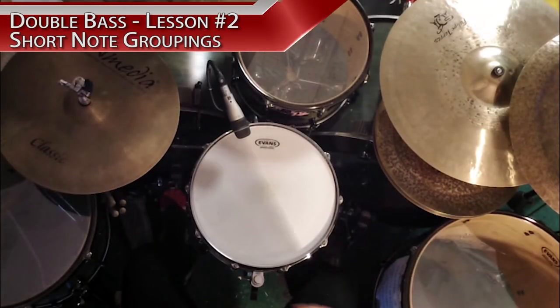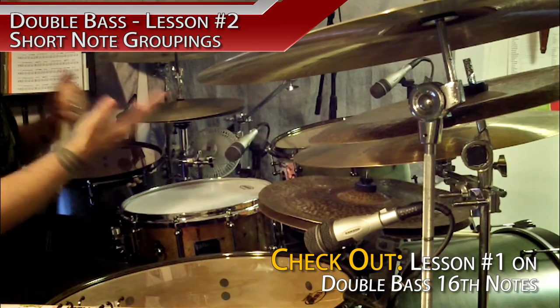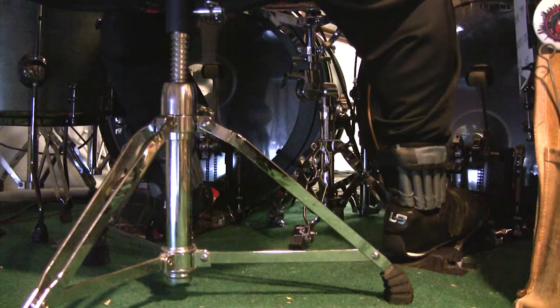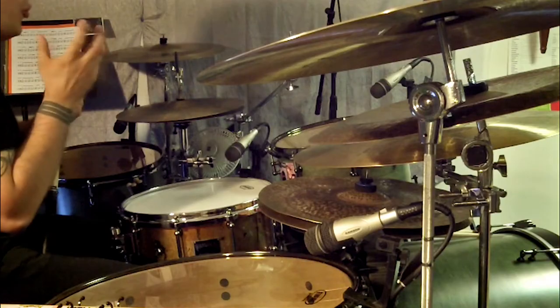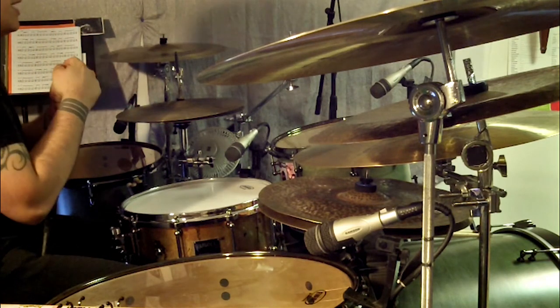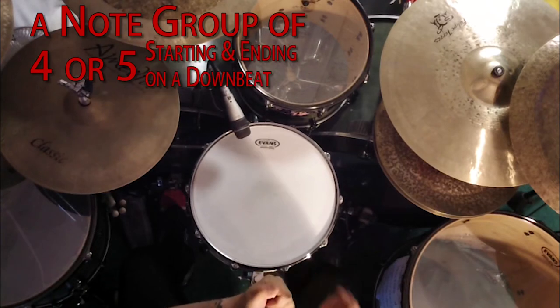Lesson number two. With double bass, besides a straight constant style of 16th note or 32nd note playing, I also often use my double bass in smaller phrases, usually groupings of 16th notes or 32nd notes. One that I generally tend to favor is a group of four or five, generally starting from a downbeat and ending on a downbeat.